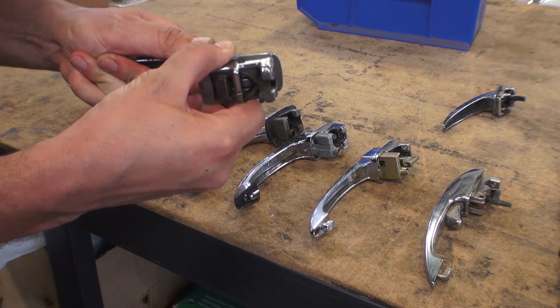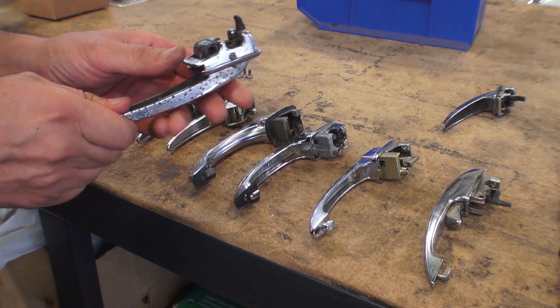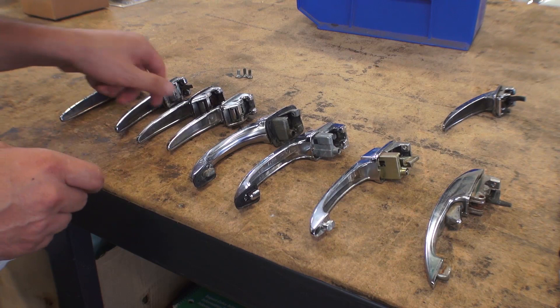When you pulled it, the claw moved towards the front of the car. They still repop these right now and they're actually pretty good repops. CIP1.com has those — that's where I usually get them. The keys are not original looking, but they do work and they work pretty good.